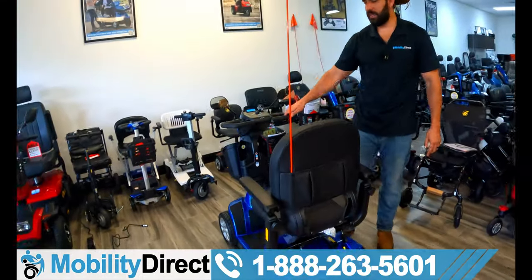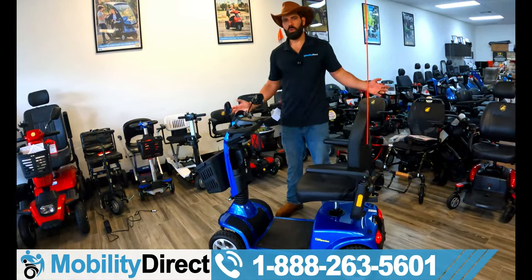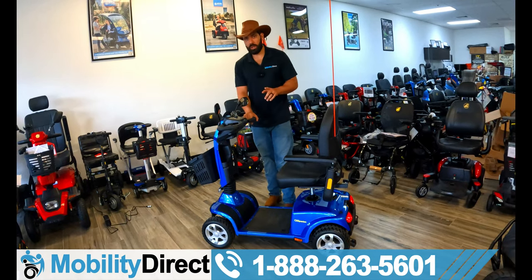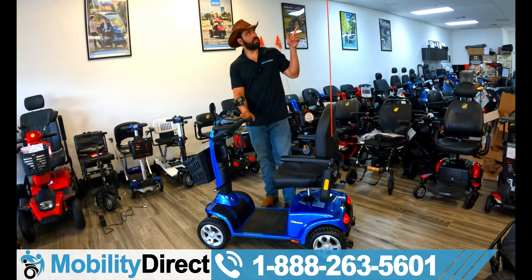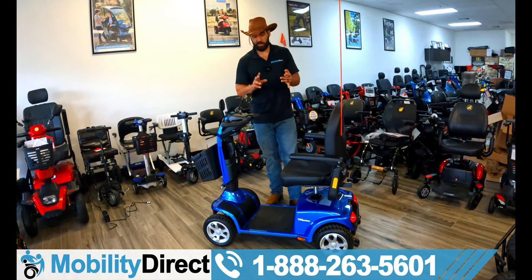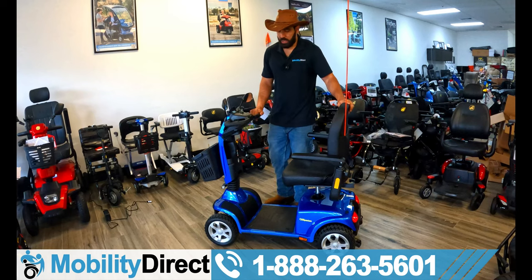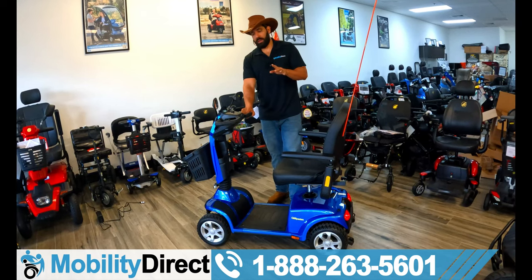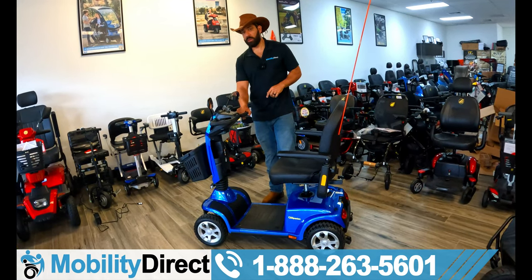This is just the unboxing and assembly video — we've unboxed, we've assembled, we've conquered. If you want to see the in-depth review video, go ahead and subscribe to our YouTube channel. You can also click in the top right-hand corner to go to the playlist for this product where we have a lot of different videos. You're going to see what it's like off-road, torture tests, fishing, grocery shopping — you name it. This is the Companion HD in the four-wheel configuration — you can also get it in a three-wheel version.